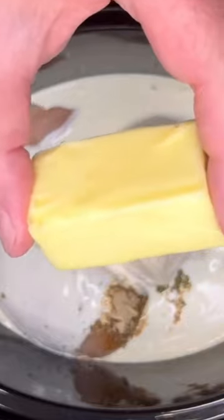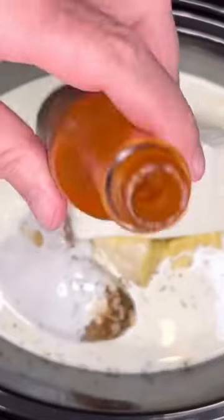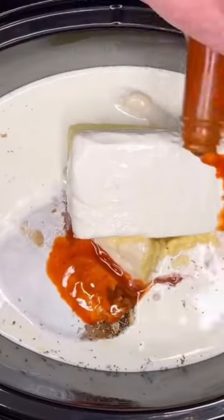Four tablespoons of unsalted butter. Eight ounces of cream cheese. One and a half cups of chicken broth. About two tablespoons of my Zippy Zap — links on the bio page.